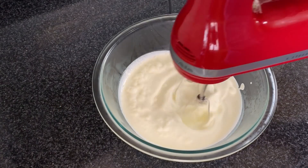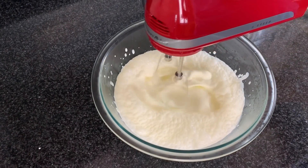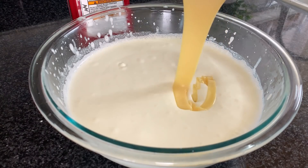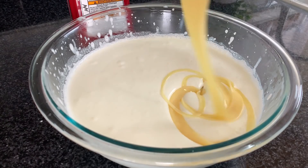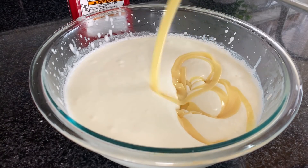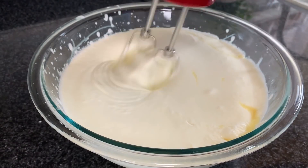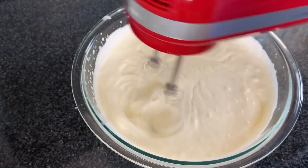Here I have two cups, or 480 ml, of heavy whipping cream, and I will beat it for 1 to 2 minutes. Then add sweetened condensed milk. Today I am using canned milk; you can also use homemade — the recipe for that will also be on my channel. You can also use tetra pack cream, or condensed milk.